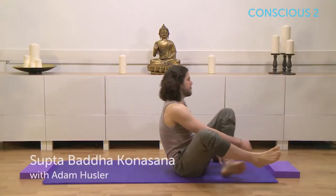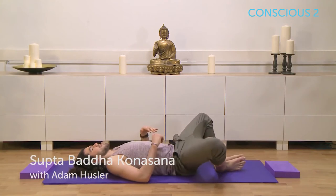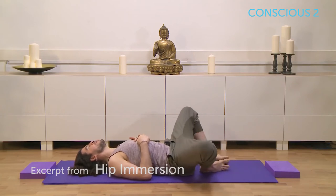Taking our feet together, big toes touching, working towards a very simple supta baddha konasana. So if you're quite bendy here, and I'm sure a lot of you are, try and walk your feet in a little bit deeper towards your groin.